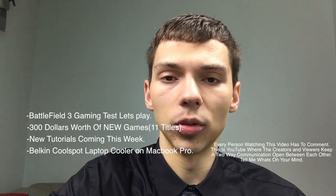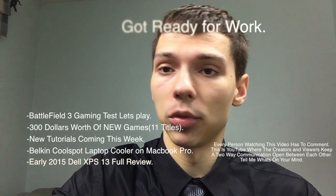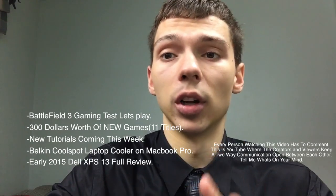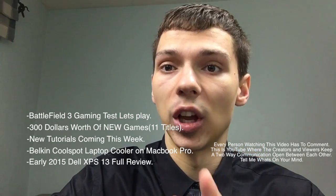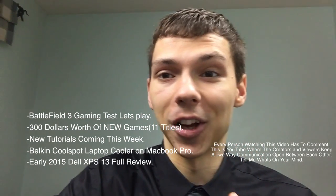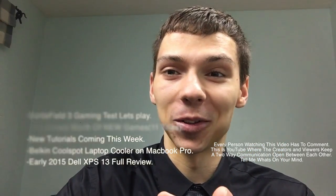Also, the Dell XPS full review — I'm still working on it. I want it to be the best review I've ever done, so I have to watch every Dell XPS review out there, study their techniques, and find newer, better ways to improve on what they're saying, but with a twist of my own. Stay tuned for that, guys. I look forward to chilling with you on the internet. Bye.